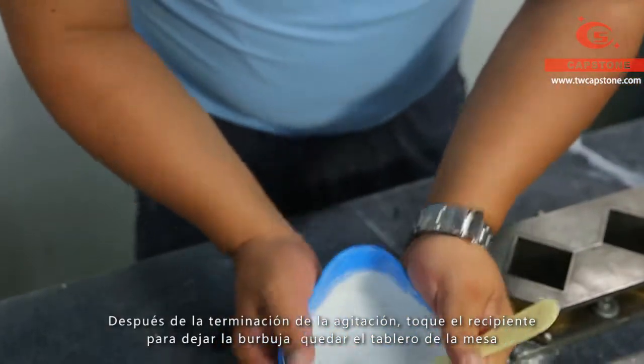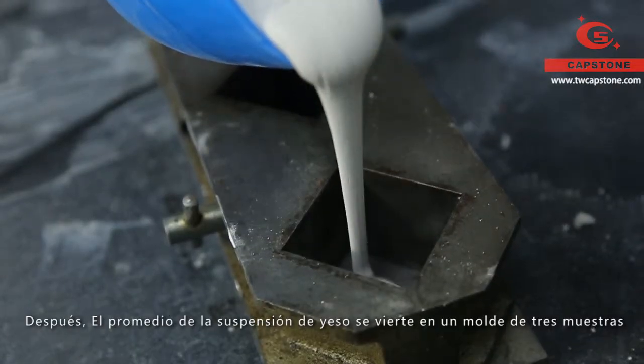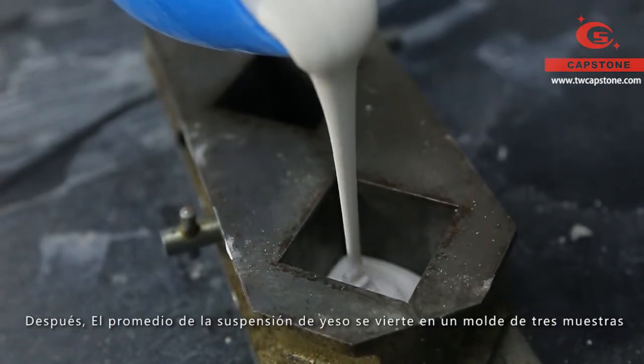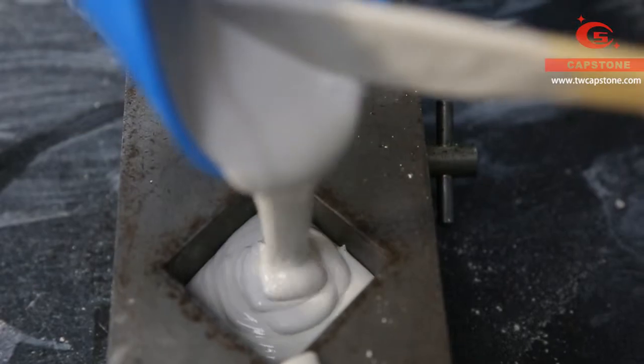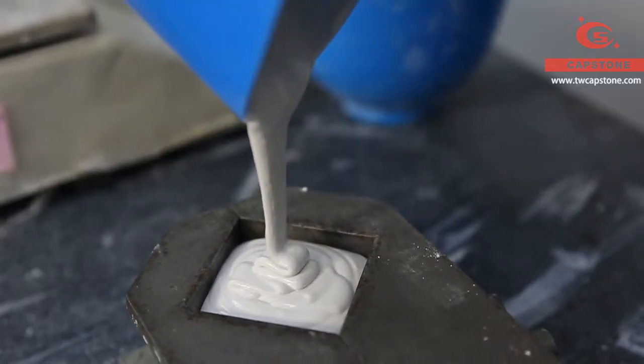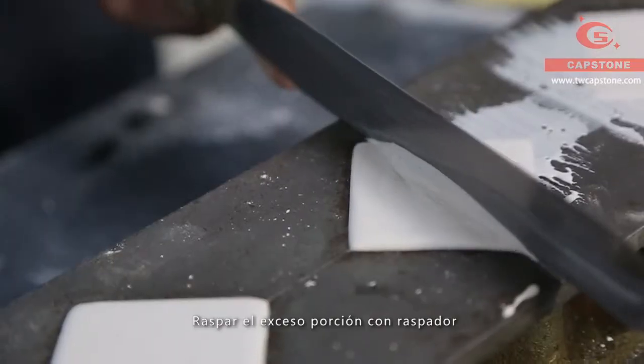After stirring, knock the container to get rid of the inner bubbles. Next, pour the gypsum slurry into the cube moulds. Remove the redundant part with a scraper.